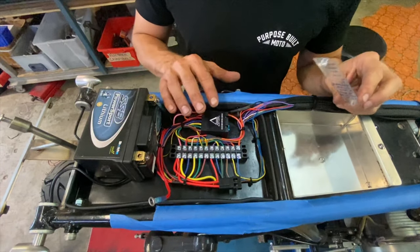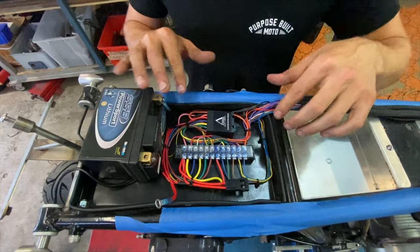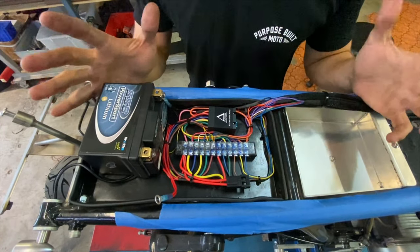With your cables connected and neatened up, label your terminal strip cover, put that on so you know where everything is, connect your ground and it's time to test and then turn on your bike.